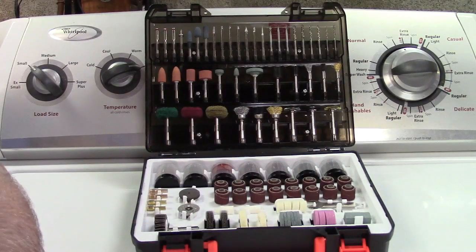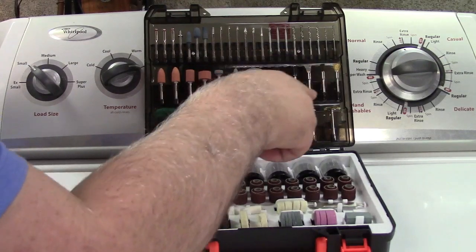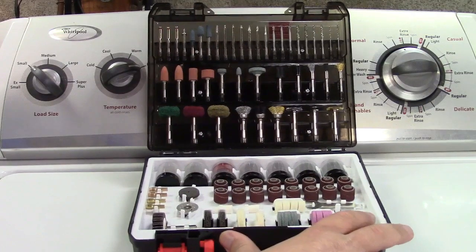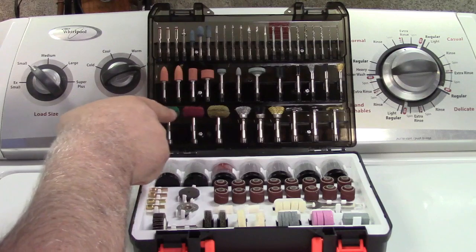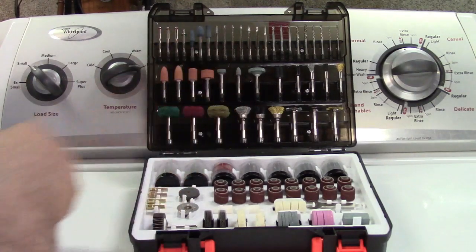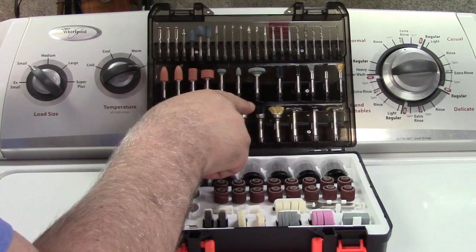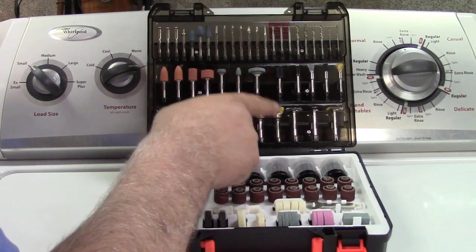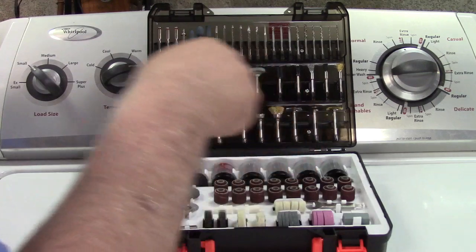Then we get into the wire brushes. They give you a pointy type brush in steel, nylon, and brass. These are polishing wheels made out of different materials — kind of like a fine, medium, and coarse, depending on what it is that you're going to be polishing. And larger brushes again in stainless steel, nylon, and brass in different formats.